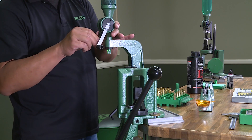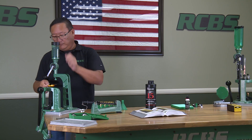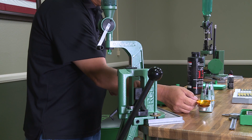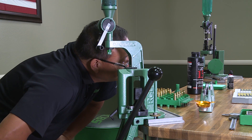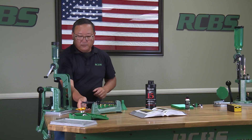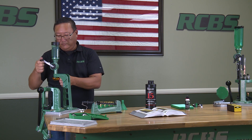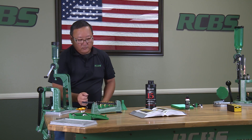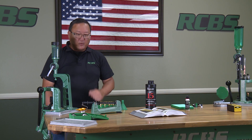I took too much off of it, so I open it up a little bit. Pretty close — I want to add just a little bit more. There we go, 42 grains, exactly what we're looking for.